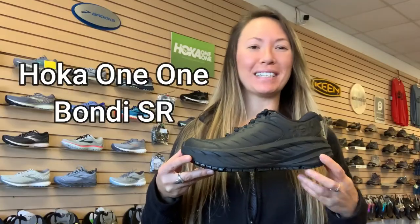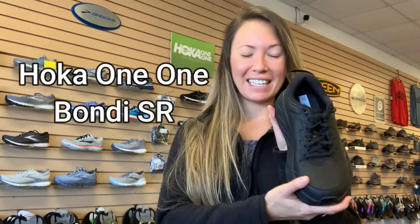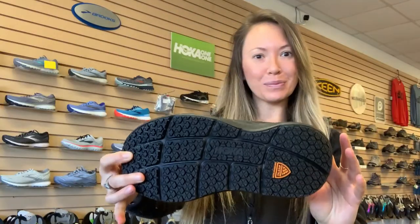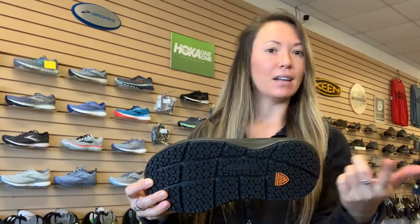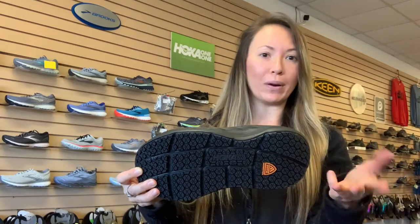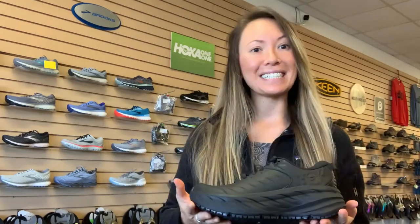Hoka finally did it — they created a shoe that is slip resistant. This has been tested against industry standards; it's been tested on water, soap, and oil, so you aren't slipping around while you're at work.